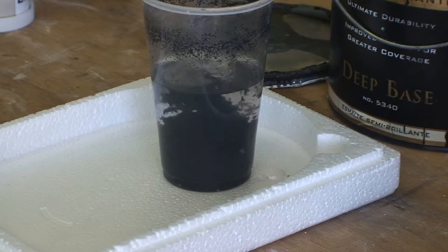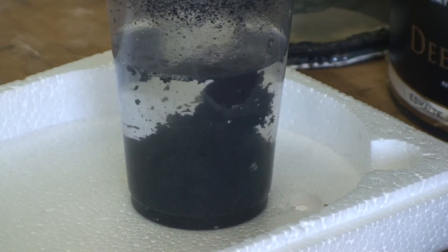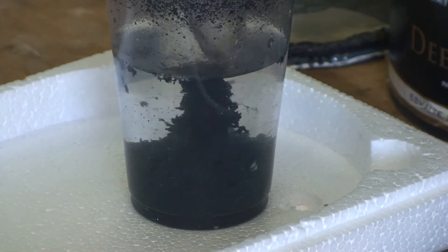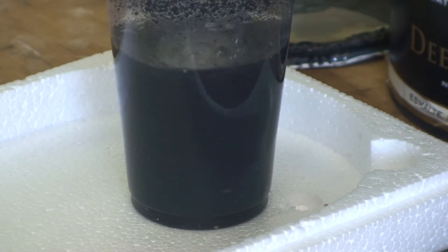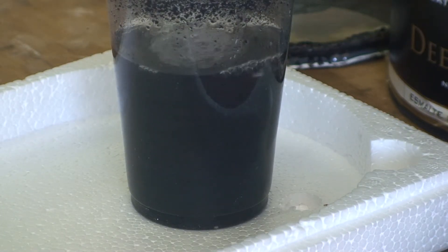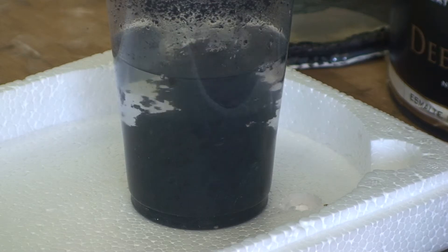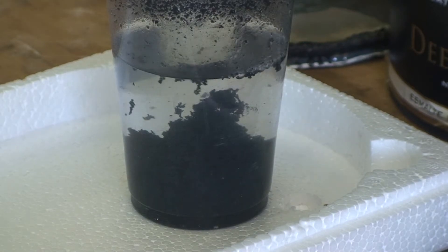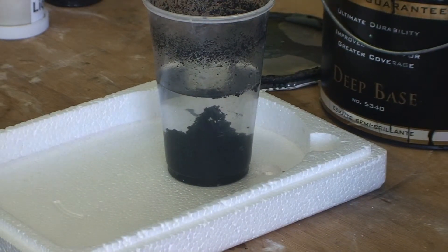Look at that — that's amazing. Put your water on top now. Take that clear water off the top and just solidify the solids.